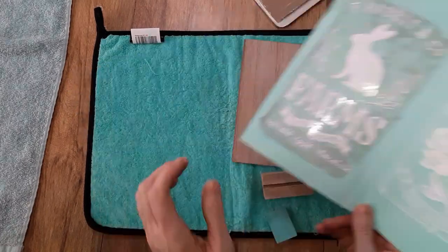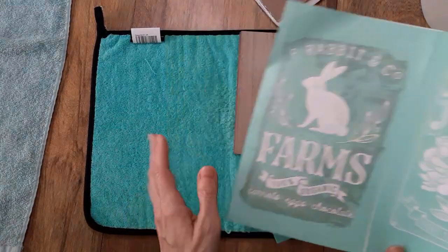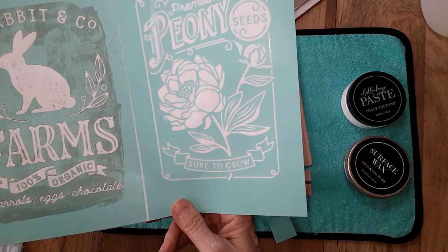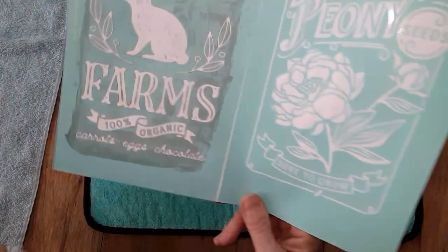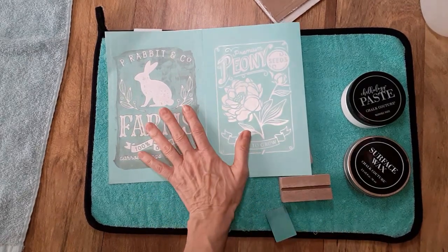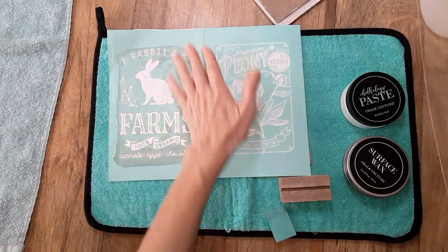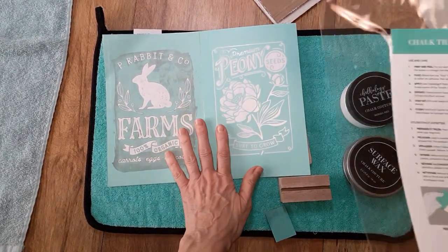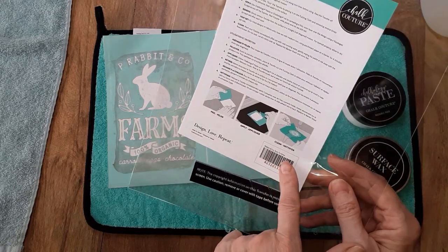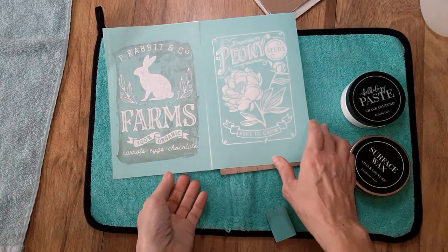I think it would look really nice with white paste on the brown wood background, so that's what I'm going to do today. One side is perfect for spring — you've got the peony seeds, sure to grow. I think that's going to look really cute. The name of this transfer is size B, it's an eight and a half by eleven. You're getting two different transfers on one — that's really great. The name of it is Rabbit and Company Sure to Grow.